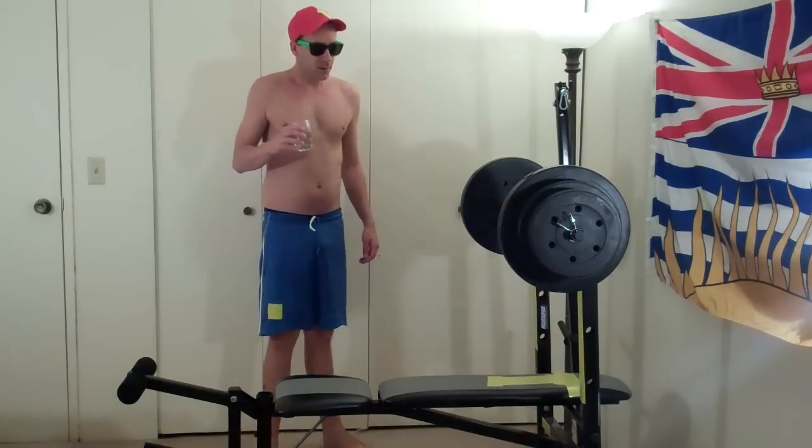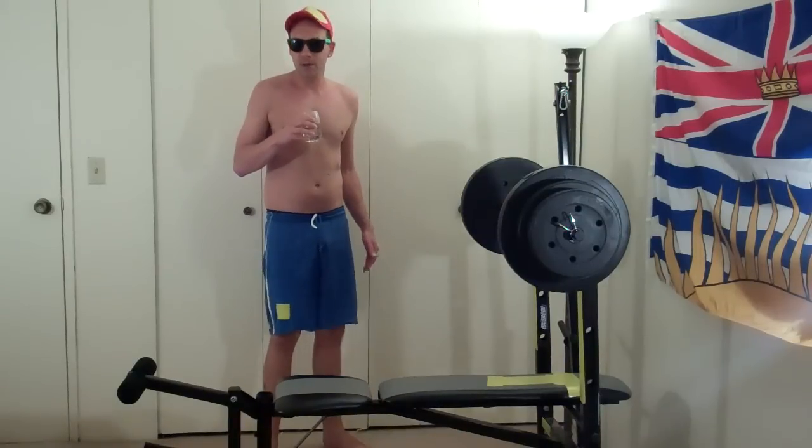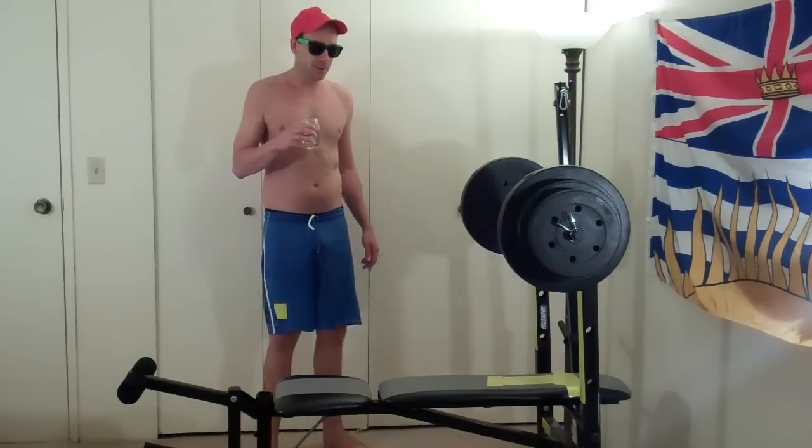Sweet. So a boom and a boom. It's a boom-booms. Chicka-boom-booms. It's a boom-boom-booms. That's what we're going to do.